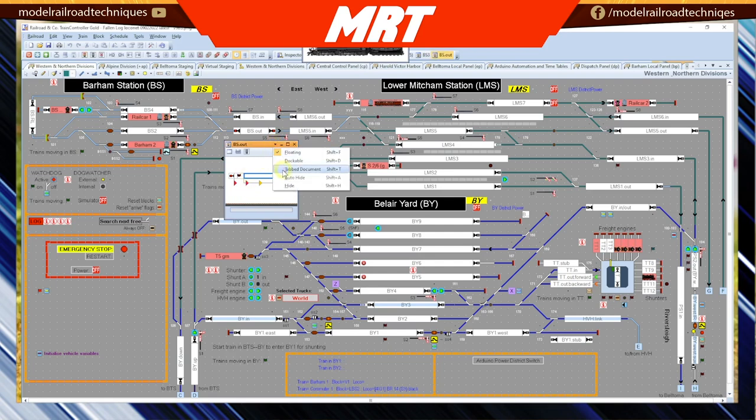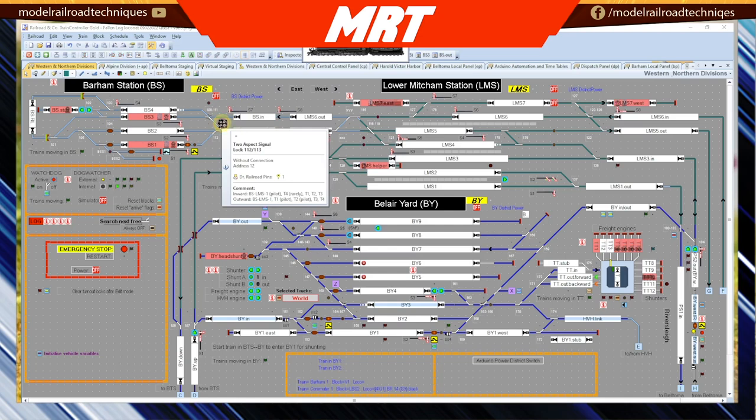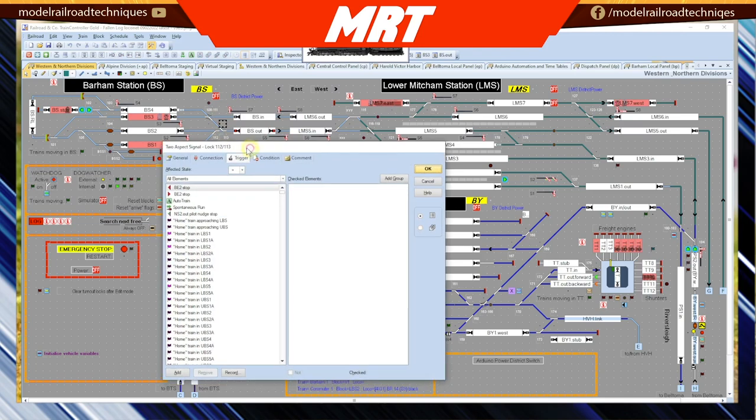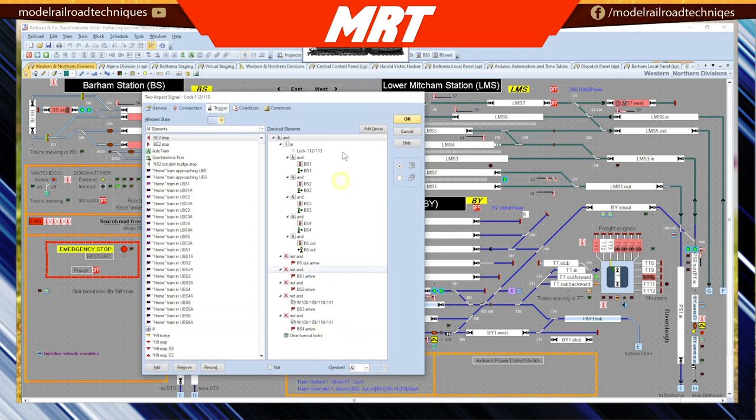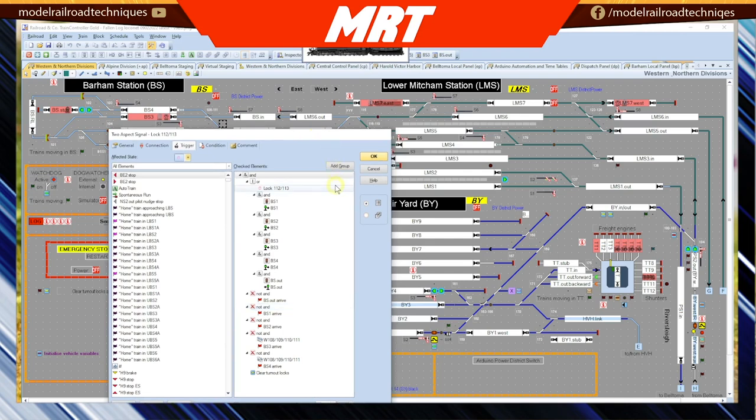So we'll physically have a look at the elements of this lock. We'll look at lock 112 and 113, which corresponds to turnouts 112 and 113. We'll look at what triggers it to start with. In its off state, there's nothing that triggers it. However, when we go into the trigger of the lock, let's expand this out so it's easier to see. We start with an AND statement and then OR. The reason the physical lock is included in the logic string is purely so we want the lock to stay on even if these conditions here change or are not met.